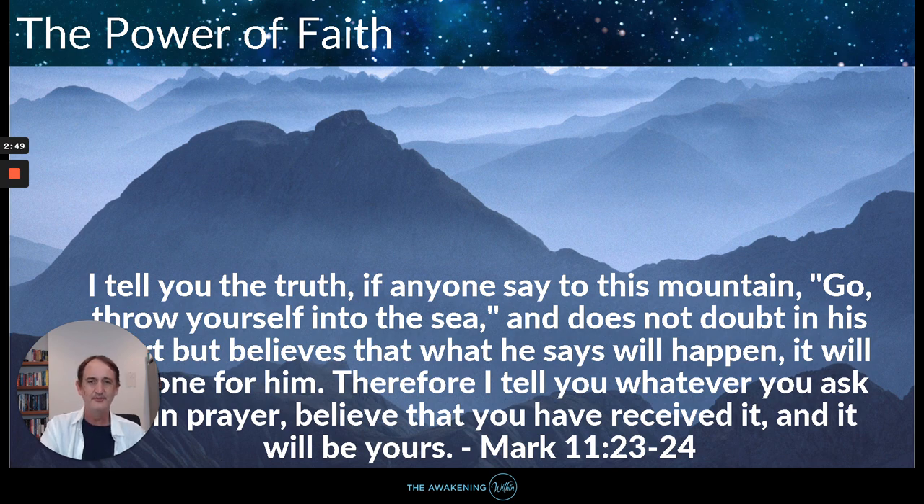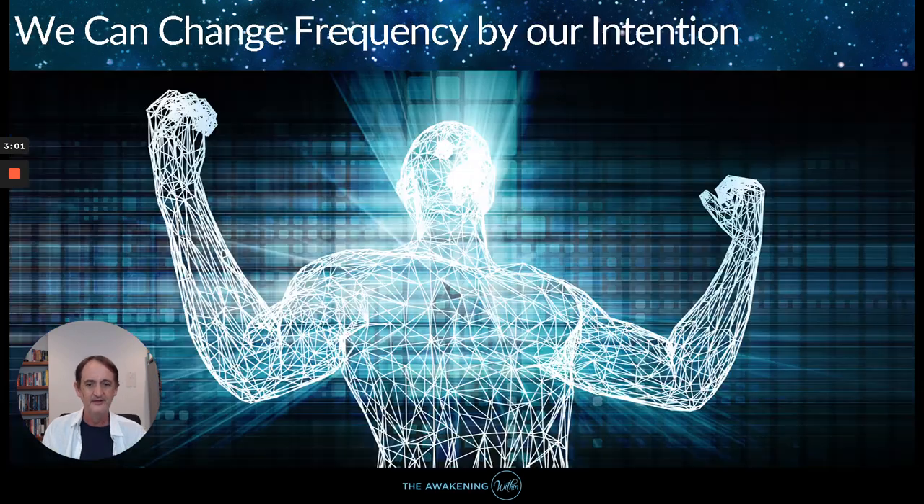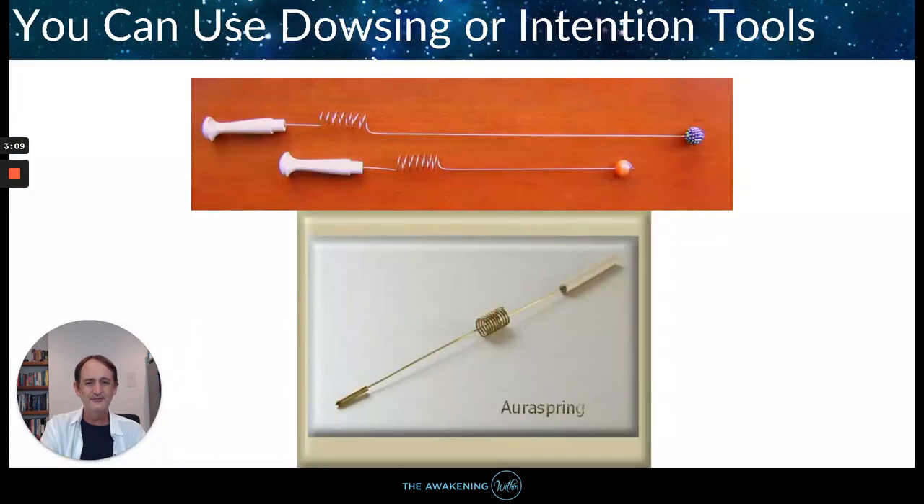Jesus basically says if you believe you've already got it, you'll get it. They found this in remote viewing and consciousness studies. If you believe you've already got something, you'll manifest it because your subconscious kicks in. So you can do this with anything. By intention we can change the frequency — in the same way we change the dial on a radio station, we can change frequency by our intention.